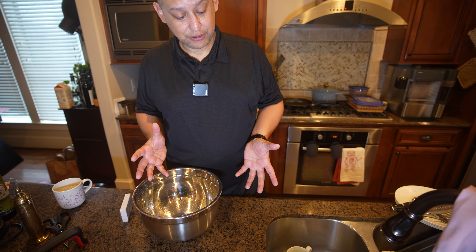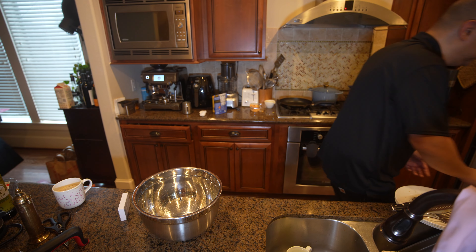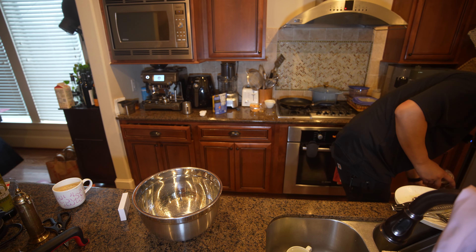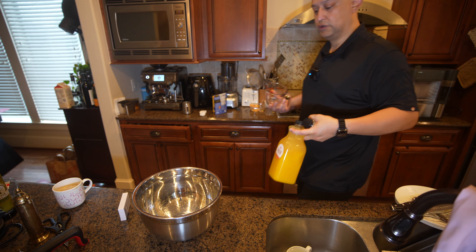I got a bowl here and my achiote paste. It is Sunday morning — let's have a swig of coffee. It's about 8 o'clock in the morning on a Sunday. In 24 hours I plan on starting to cook this, so I'm going to get everything ready.